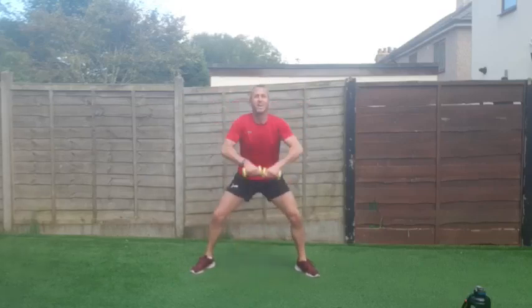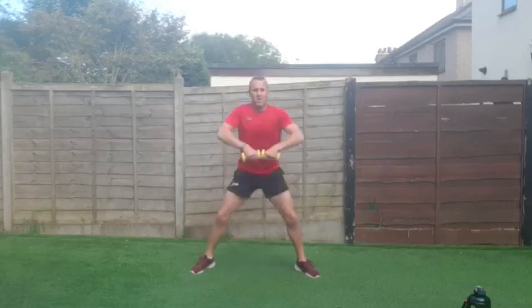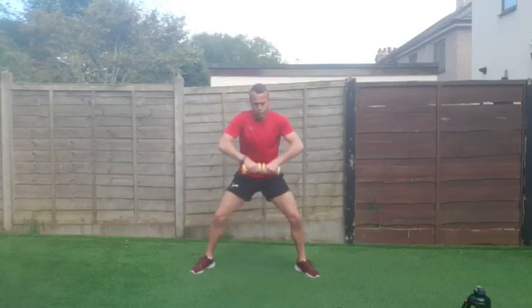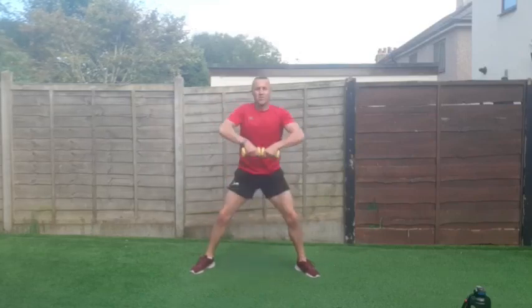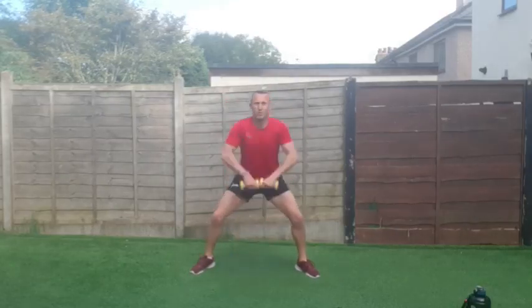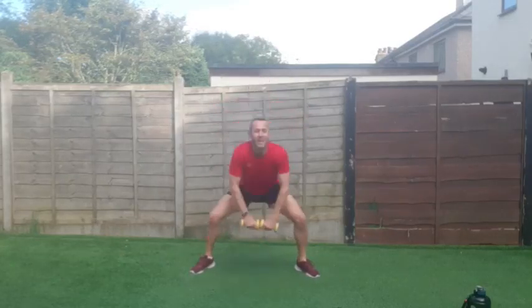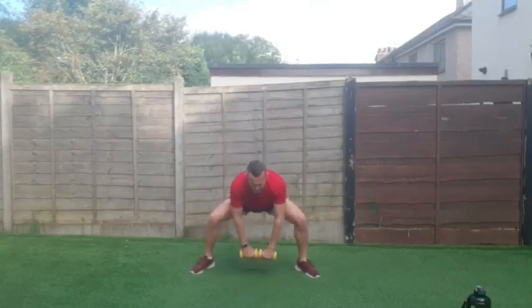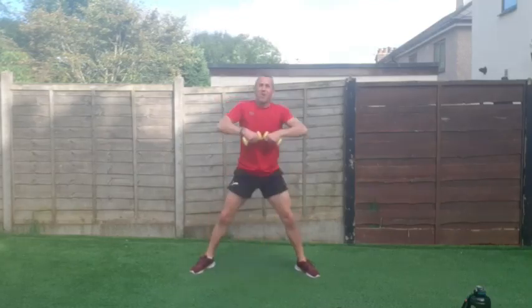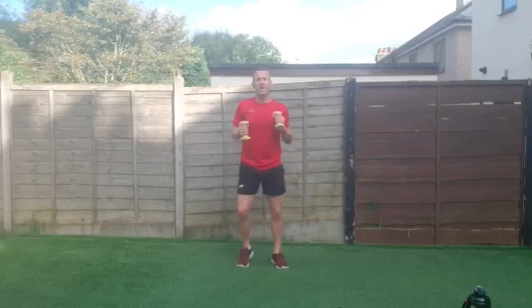Excellent stuff — keep going right to the end. Go on, go on, almost there. Three, two, one — good work everybody! We've got the high knees, punching up.